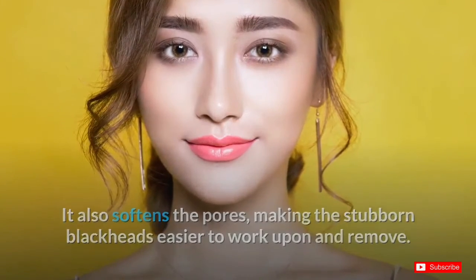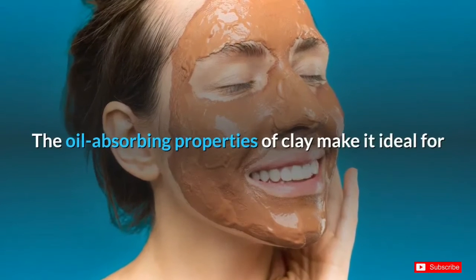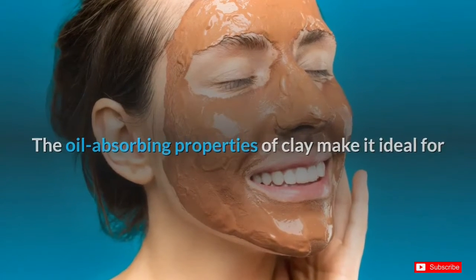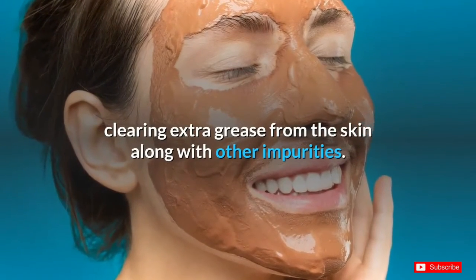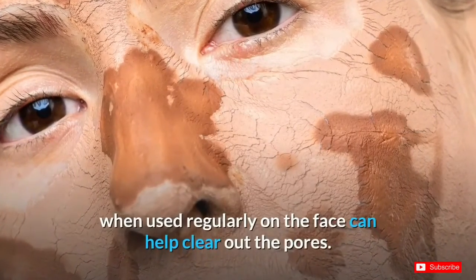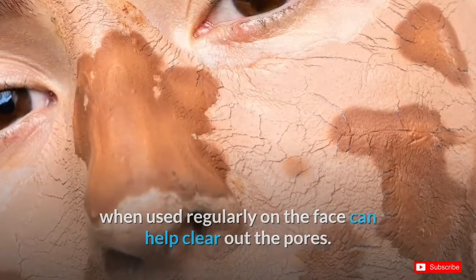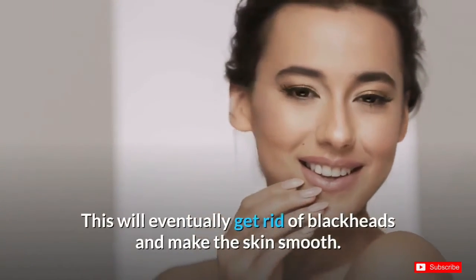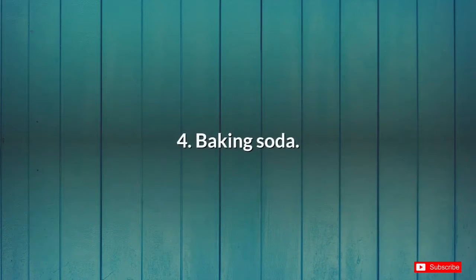Number three: clay. The oil-absorbing properties of clay make it ideal for clearing extra grease from the skin, along with other impurities. Masks made from fuller's earth and kaolin clay, when used regularly on the face, can help clear out the pores. This will eventually get rid of blackheads and make the skin smooth.